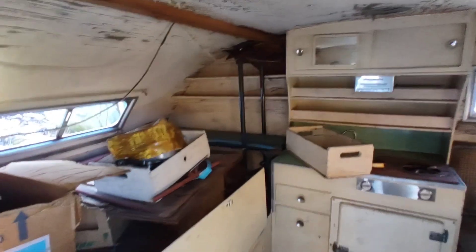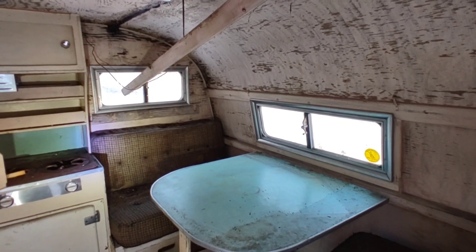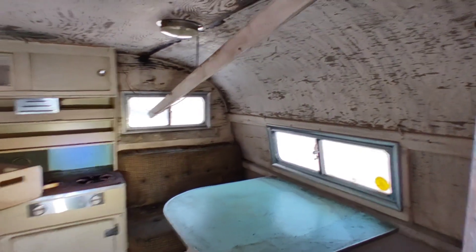Yeah, I just want to show you guys this thing. It's really cool, really original and complete. Don't see one like this too often with the title. It will be available for sale. Appreciate you guys watching as always — please like and subscribe. God bless.